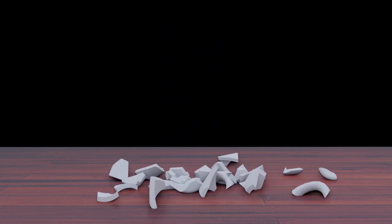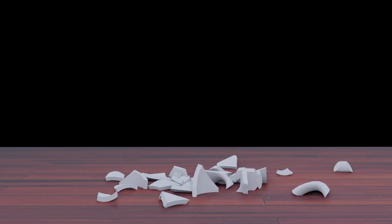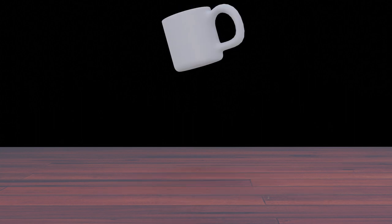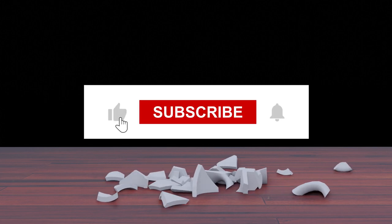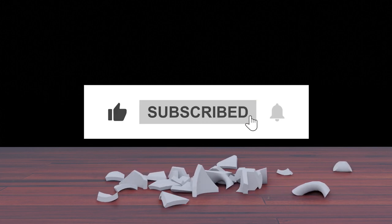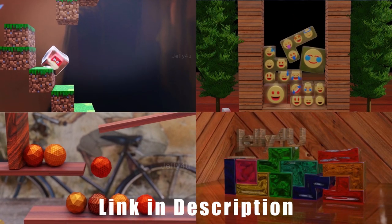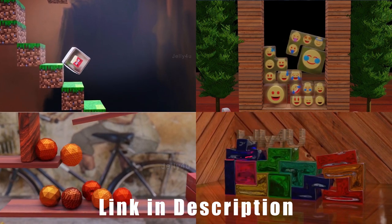Hey guys, this is Baloo from Baloo Prime, and welcome back for an exciting tutorial. In this tutorial I will show you how to model a cup and later break it into small pieces using Blender. If you end up liking this video, please click the like button and if you are new to this channel consider subscribing. You can also check out my second channel link in the description. Now without further ado, let's start today's video.